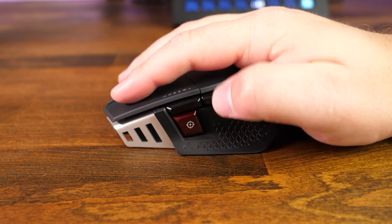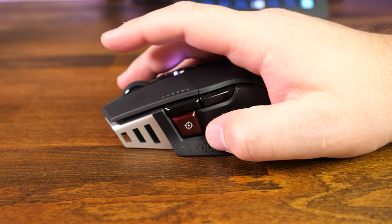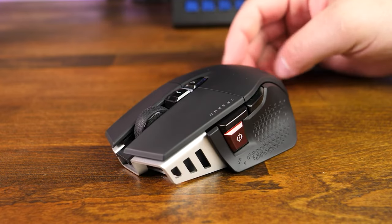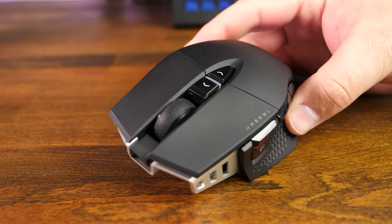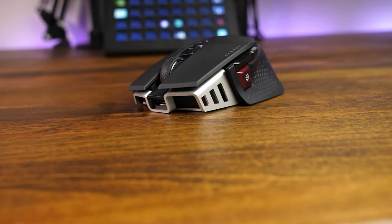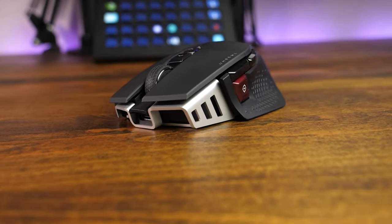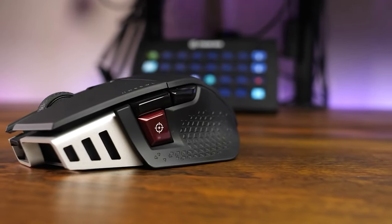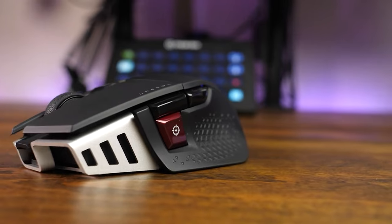On top of that, you will find a nice refined scroll wheel, two more buttons for on-the-fly DPI adjustments, and an RGB light zone that lets you quickly identify which DPI profile you're using, which can be modified in the iCUE software. One thing I didn't care for is how easily the matte finish attracts fingerprints, although it does seem to wipe off pretty easily. I'm curious to see how durable that finish will be as time goes on.